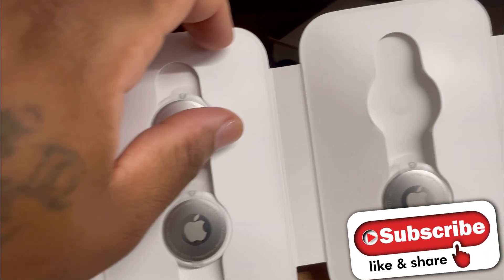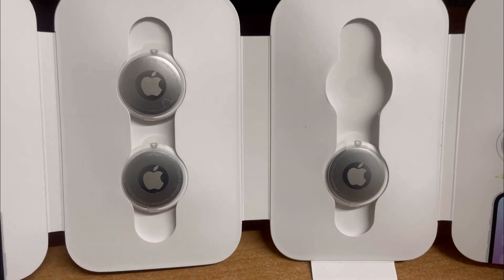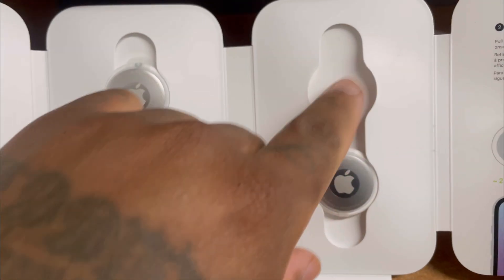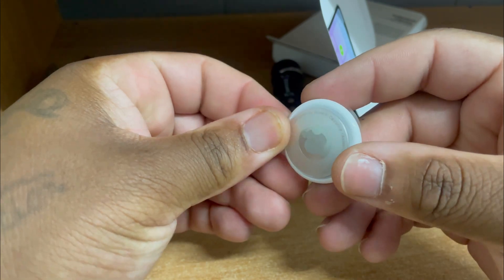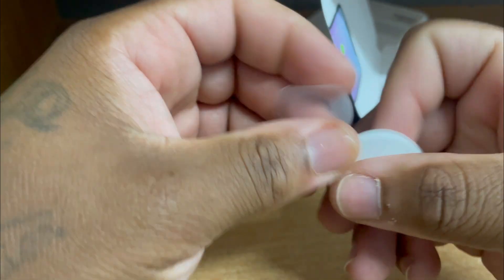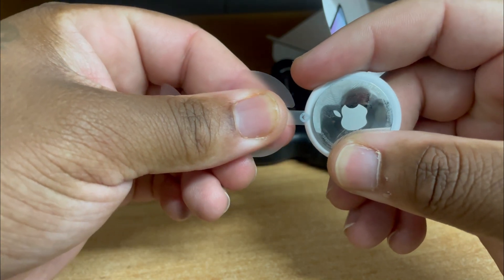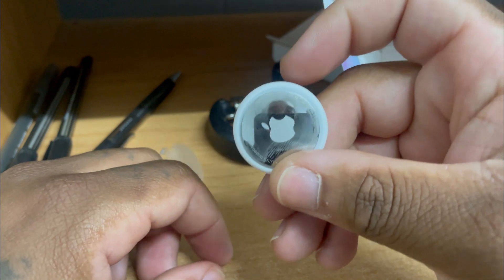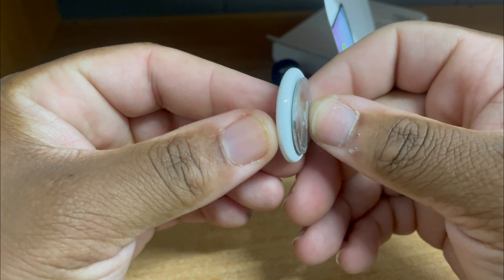Hey guys, welcome back to another one. This time I'm gonna show you guys how to disable the noise on an Apple AirTag. I already have one missing but I'm gonna take this one out and show you guys. First, take all the wrapping off. Hear that noise? We're gonna disable the entire thing.